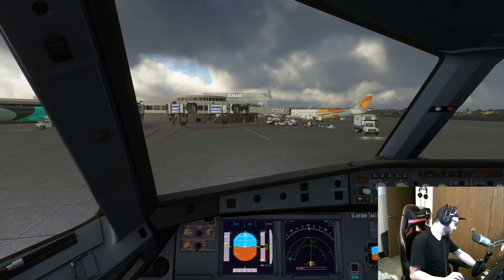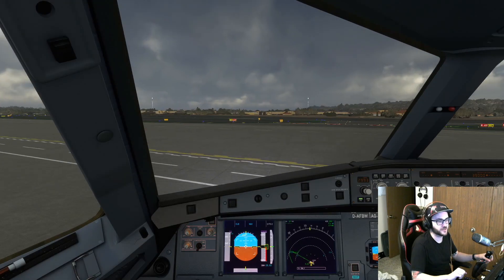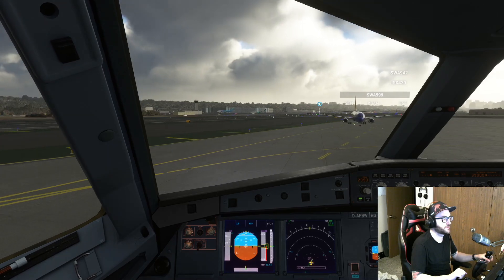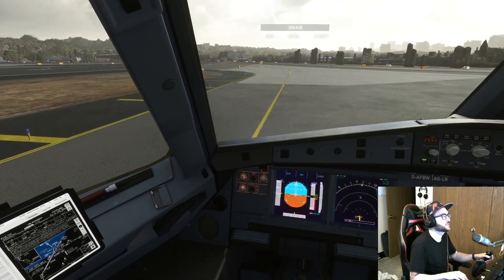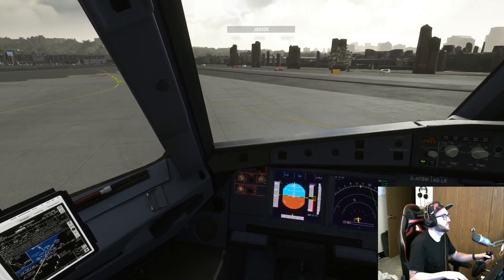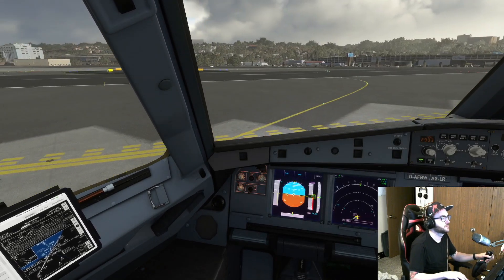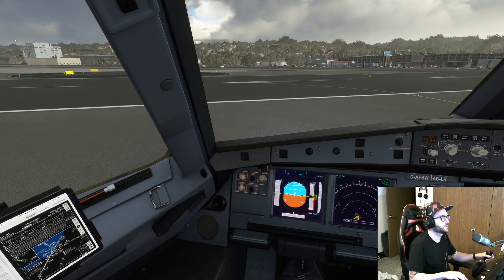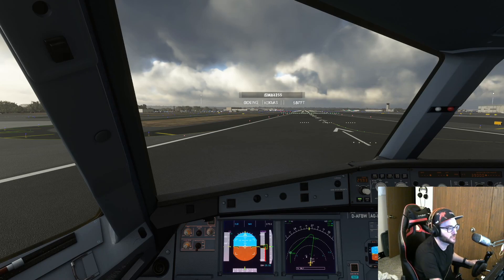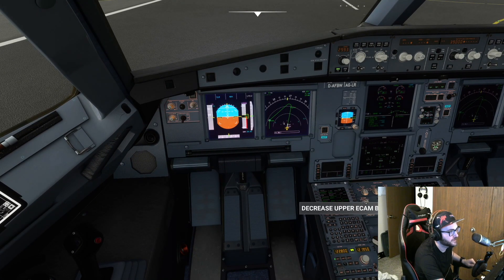I'm going to hold the brakes because this thing likes to roll. Taxi lights are going to come on — they were already on. Let's give it some juice. We're going to taxi via Bravo. Oh hey, bud, you're in my way. Formula one turn onto this runway.